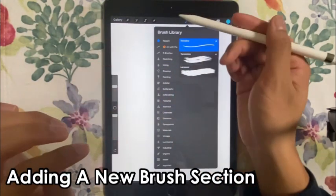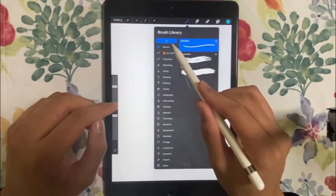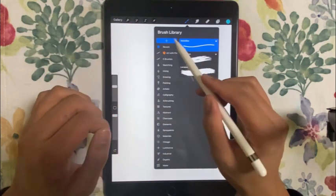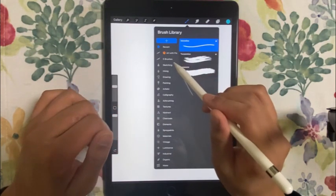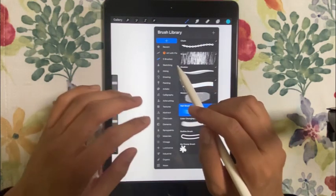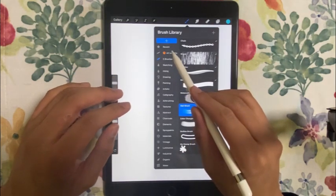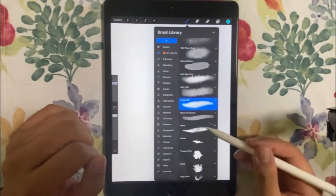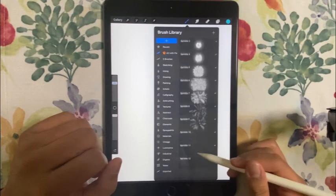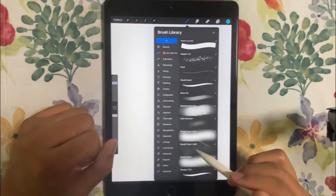Scrolling up you'll see the plus button to add a custom new brush, and it will show you a menu like this. I already added brushes — this one is called Art with Flow, which is my favorite brush selection and we always use it as an extra pack.